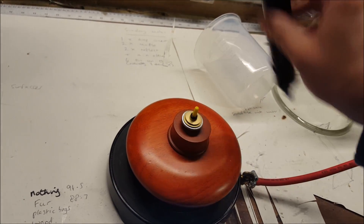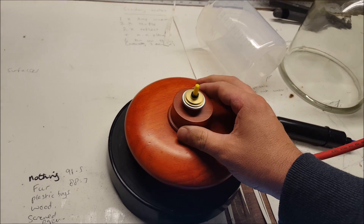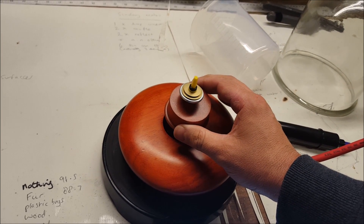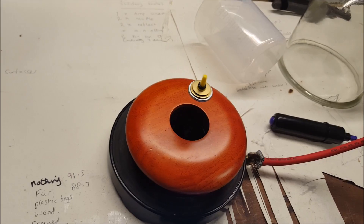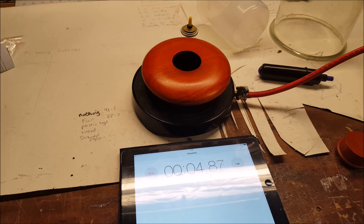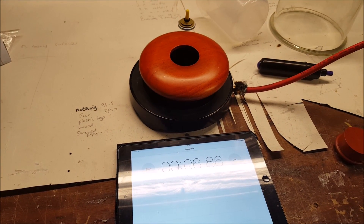Hello, this is Darren Birchall from primaryscienceworkshops.co.uk, and I am here to show you this amazing device. This is called a Levitron, and as you can see, I have got it working. This is a magnetic levitation device, as they are obviously giving away in the name Levitron.